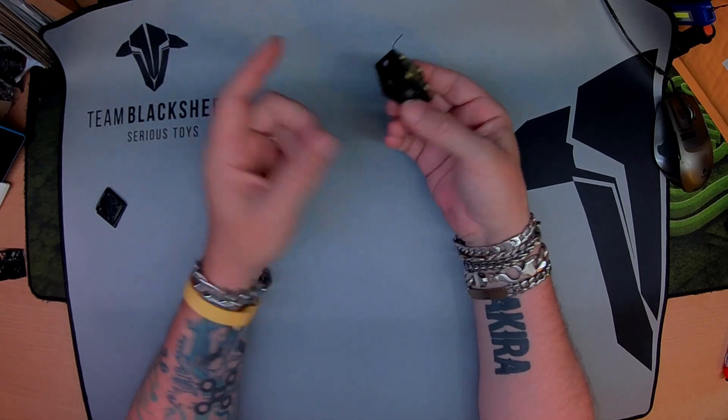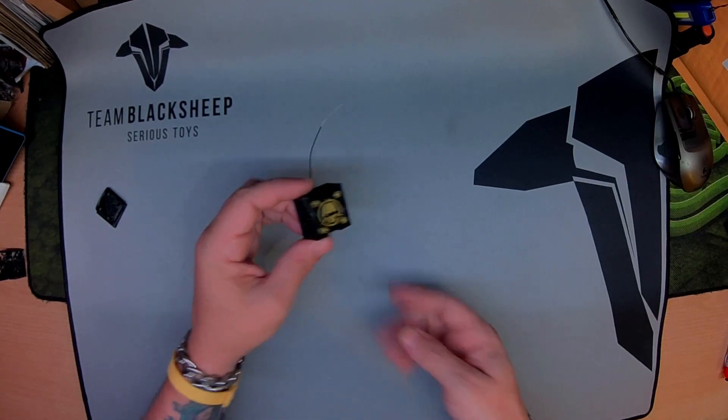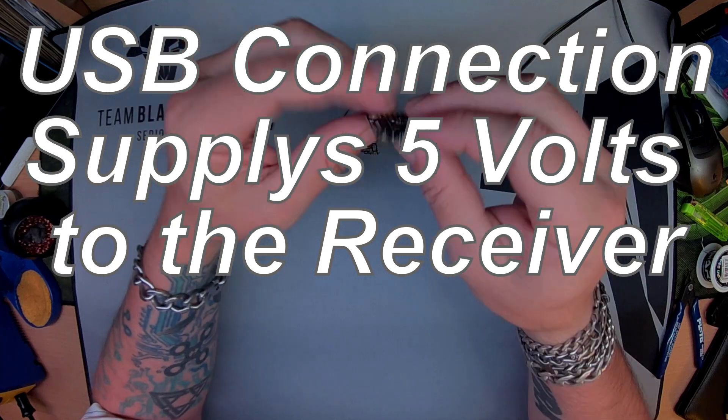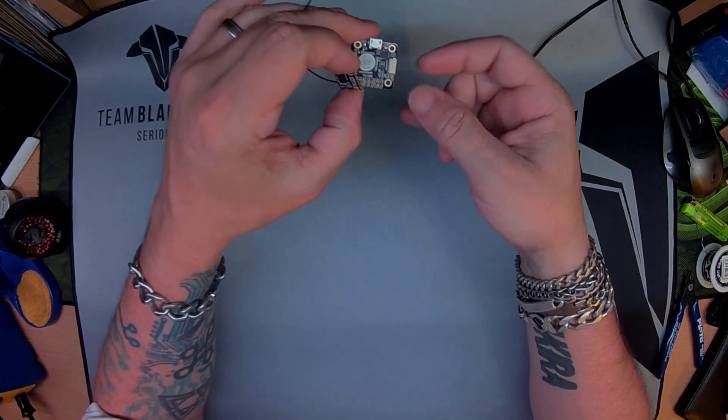Basically all you need is an F4 board and BetaFlight 3.4, and I'll run you through how to set it up. Getting 5 volts off that — brilliant. This is just soldered to it. All we'll need to do is put BetaFlight 3.4 on it.